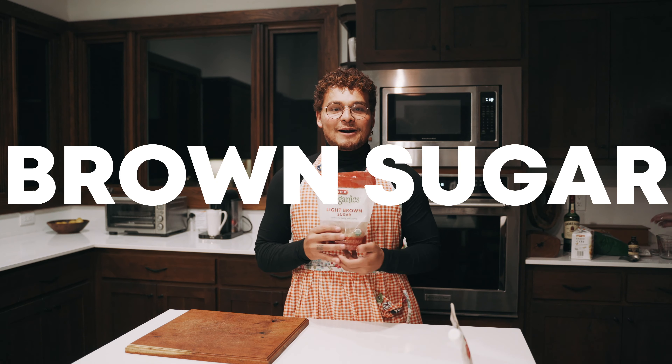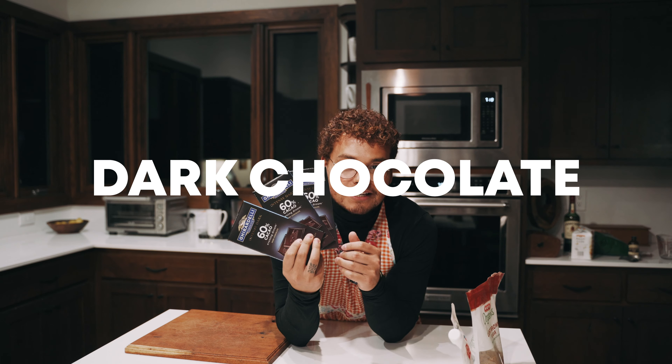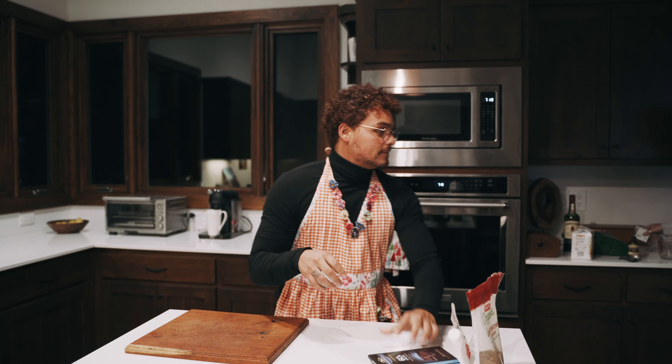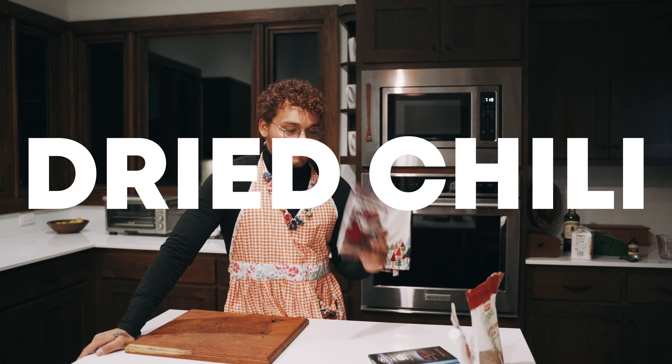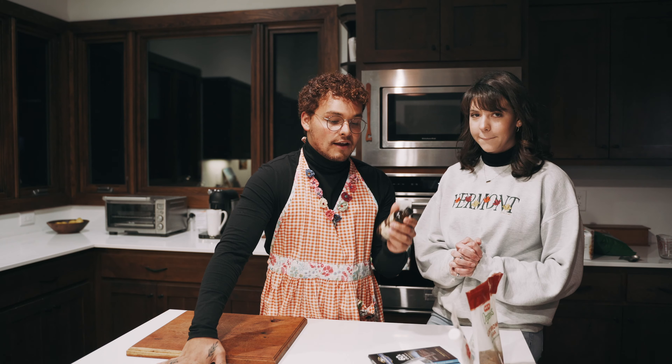Here are the ingredients for the Mexican hot chocolate: salt, brown sugar, three packets of dark chocolate at 60% cacao, chili of your choice, cinnamon sticks, and vanilla extract. The original recipe calls for vanilla bean, but that was $15, whereas vanilla extract was about $3, so we're using vanilla extract instead — but if you have the extra money, do vanilla bean.